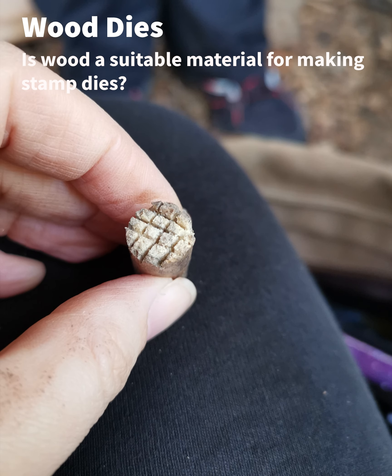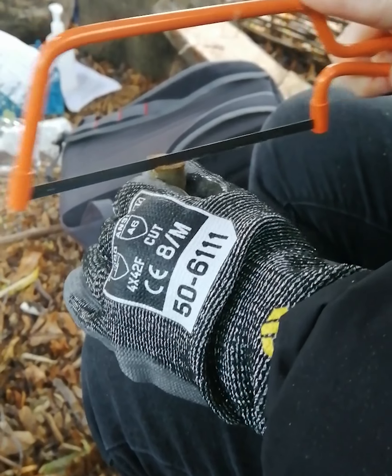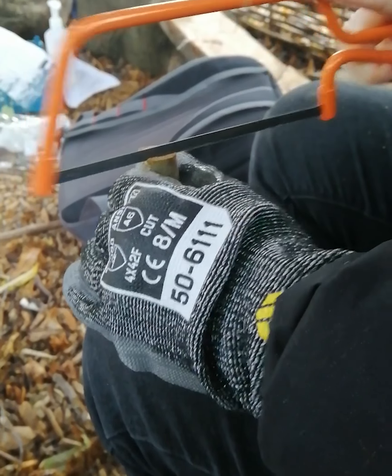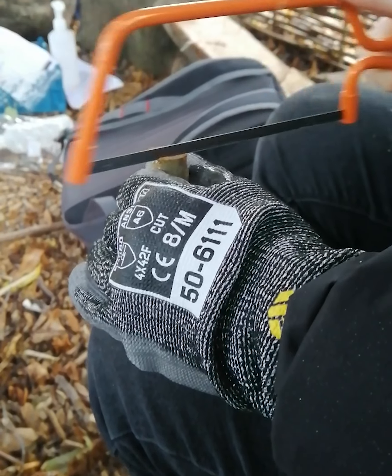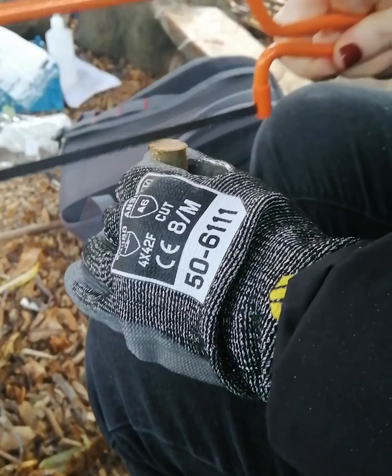Wood dies. Is wood a suitable material for making stamp dies for early Anglo-Saxon pots? To test our hypothesis regarding wood, we started with three different wood types. These were oak, ash, and hawthorn. We chose them because they are hard hardwoods and readily available to use.